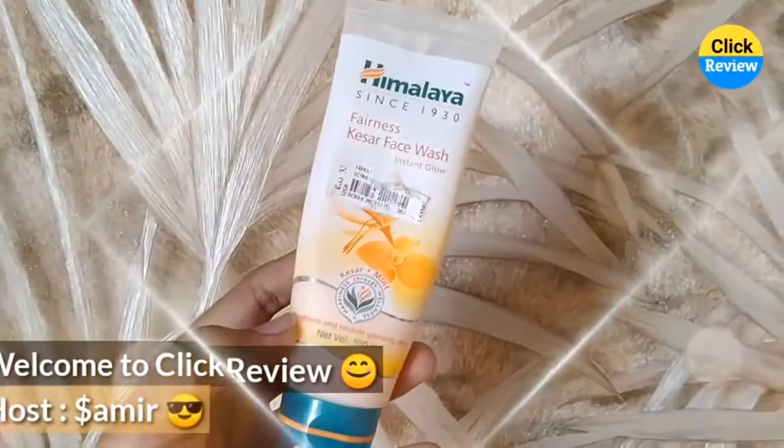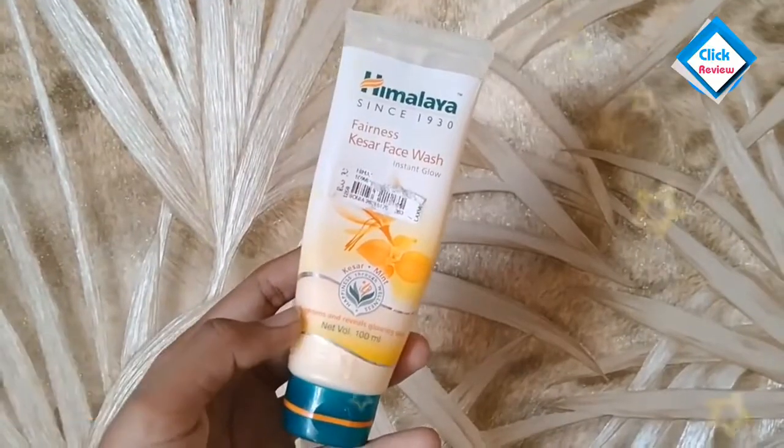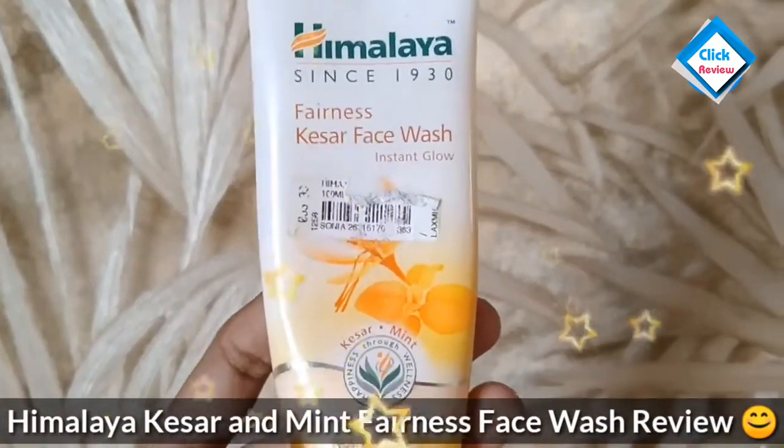Hi friends, how are you all? In today's video, we will review, as you can see, Himalaya Fairness Face Wash.